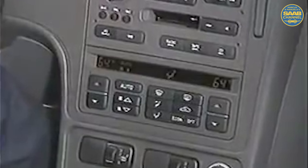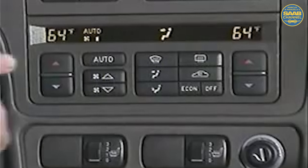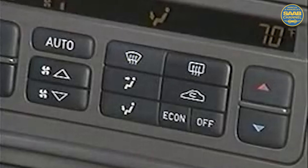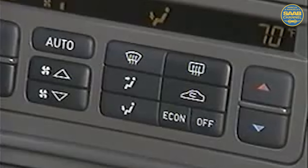The 9-5 also features all-new dual-zone climate control. Each side, driver and passenger, has individual temperature control as shown on the display panel. Fan speed and distribution are common for both zones. Most symbols are familiar, except for vent and floor. Also, you'll find that auto, econ, and the off buttons function as before as well.